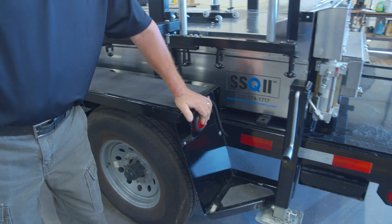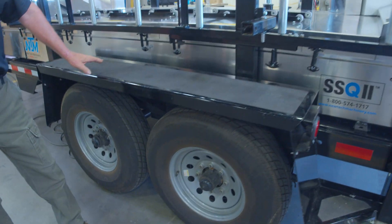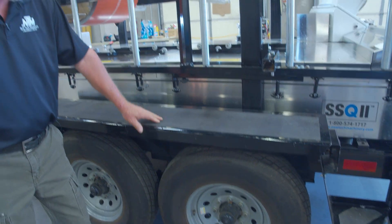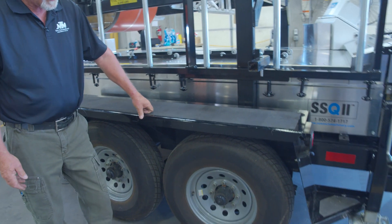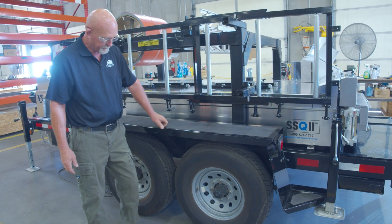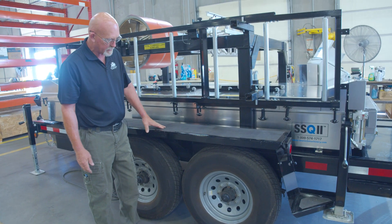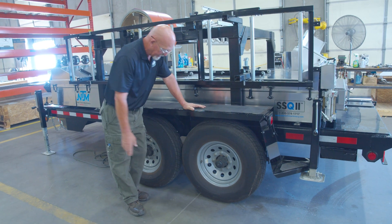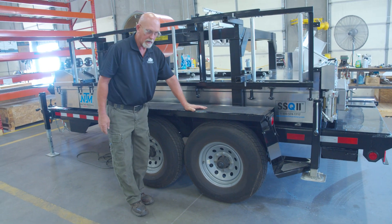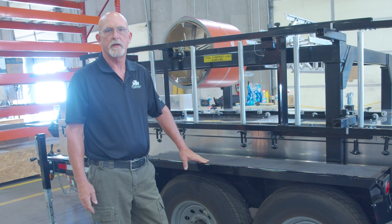We have nice LED lights all the way around and nice reflectives as well. When transporting the trailer, before you move it, make sure your tires are all up to the proper inflated pressure. Make sure your lugs are tightened to proper specification, and follow the trailer manual for maintenance — make sure you lube your wheel bearings to the specification of the trailer manufacturer.